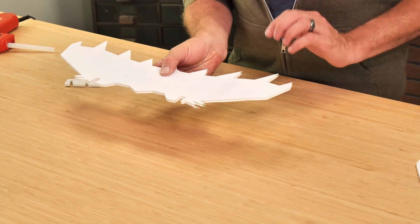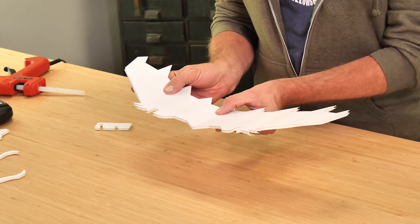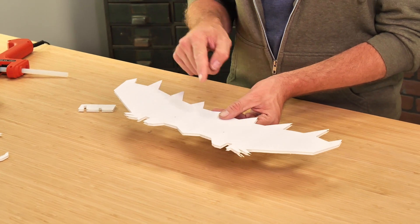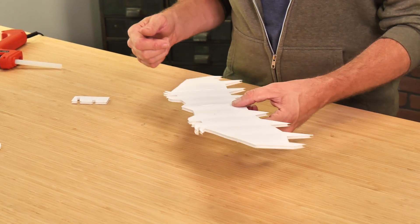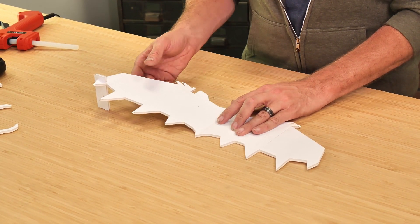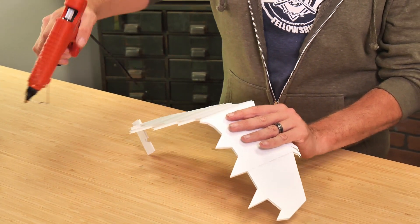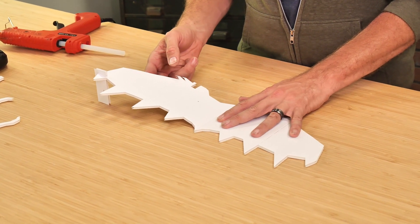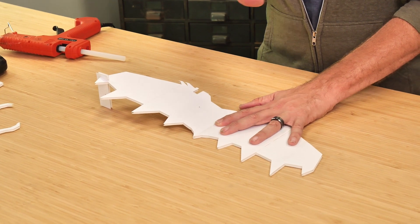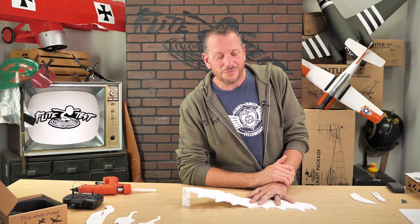A lot of times you'll see airplanes with dihedral, which is a bend right in the middle. This plane is actually going to have polyhedral — that's where it has multiple bends. To get the right amount of bend we're first going to establish the right amount of dihedral, then go back and do the polyhedral on the ends. The groove with the biggest notch goes on the very tip of the wing. We'll open this up, put a healthy bead of glue right down the middle starting and stopping about a quarter inch from the edge, and press one side of the wing down flat against the table. Let this fully dry for at least a minute.